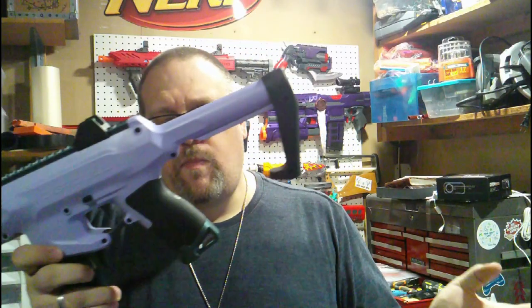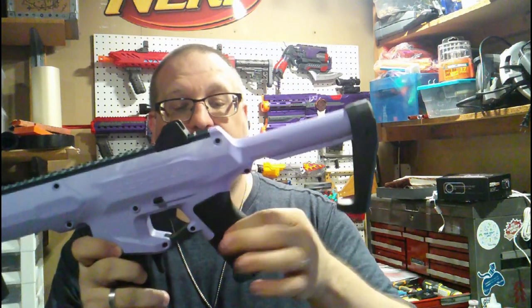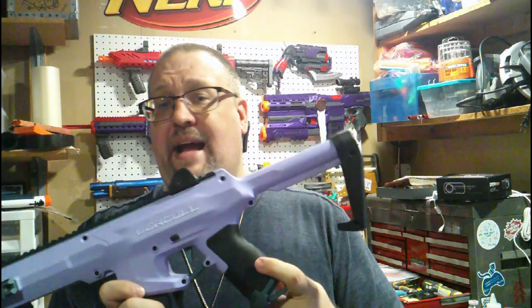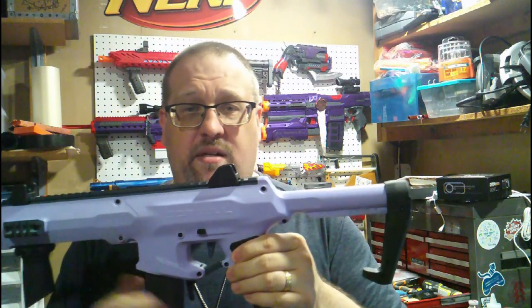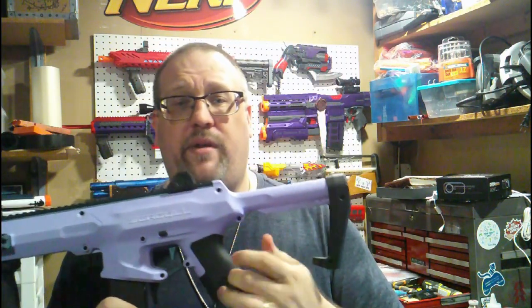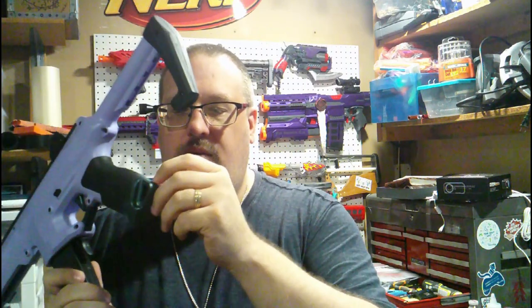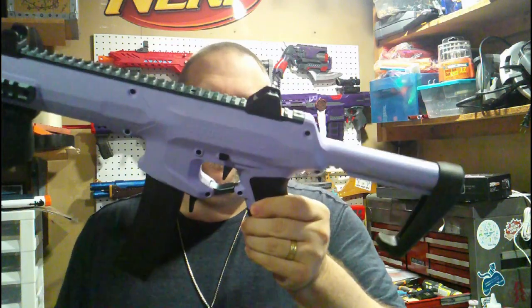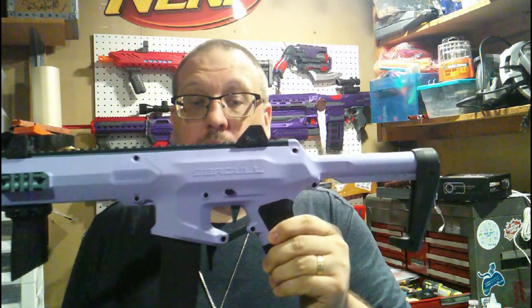Moving on, you have this rubber wrap that goes around the grip, which is very similar to what is on the Harrier and also the Nightingale. It is fully removable and not glued down, so if you want to remove it to paint or open up the blaster, you can pull it off. Speaking of the grip itself, you do have a very nice metal plate here at the bottom, some metal here in the trigger well, and a metal trigger as well.